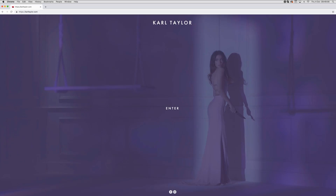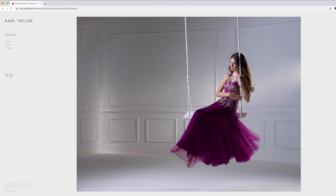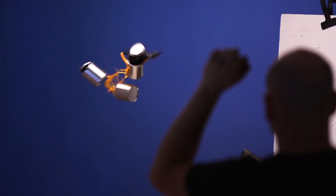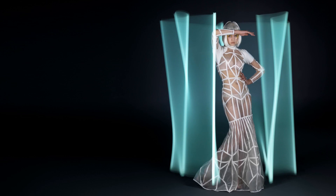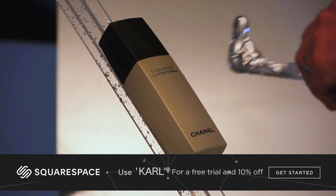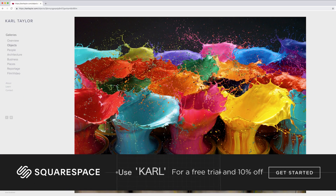Thanks for watching. This video is brought to you by Squarespace — from websites and online stores to marketing tools and analytics, Squarespace is the all-in-one platform to build a beautiful online presence and run your business. Head to squarespace.com for a free trial, and when you're ready to launch, go to squarespace.com/Carl to save 10% off your first purchase of a website or domain.